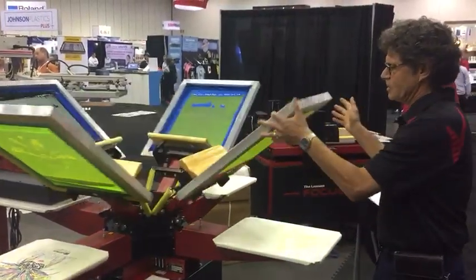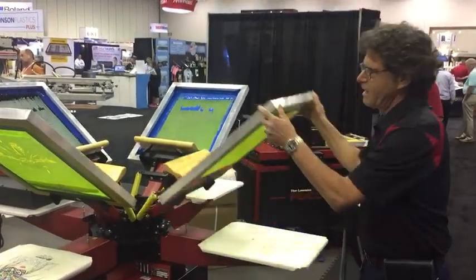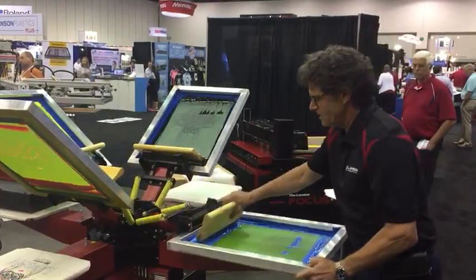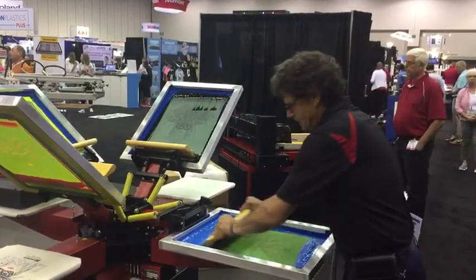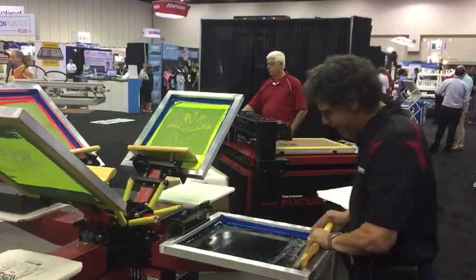This is a fantastic starter machine, but not only is it a starter machine, it's a machine you can grow with. This is a production printing press — you can use it as a hobby press, but you can use it as a professional screen printing press as well.